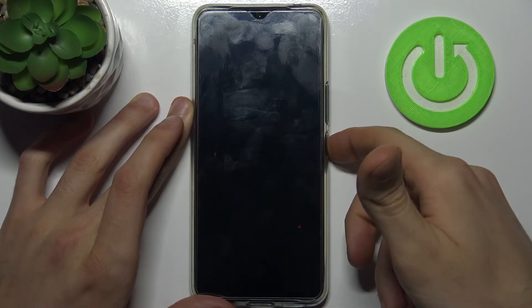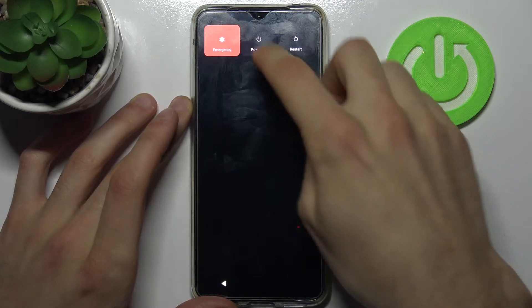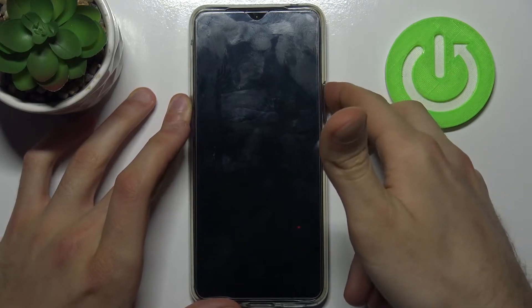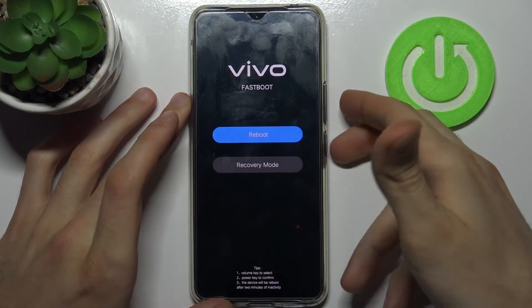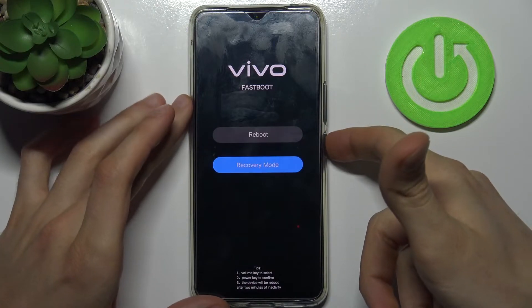First, you have to turn your device off by holding down the power key, then tap 'Power Off'. After it turns off completely, hold down the combination of the power key and volume up at the same time for a couple of seconds. You will end up in a menu where you use the volume keys to navigate and the power key to select. Select the second option: Recovery Mode.